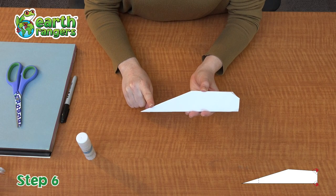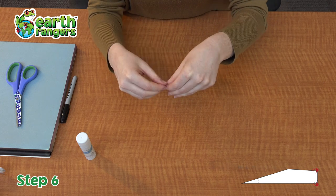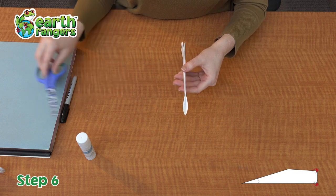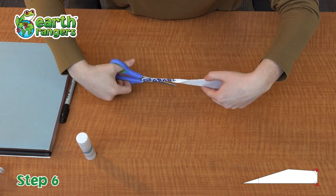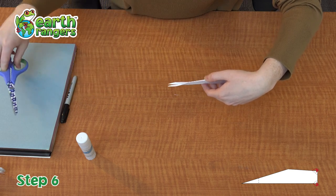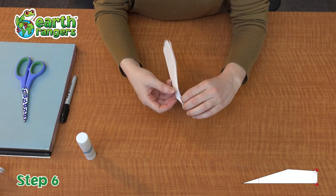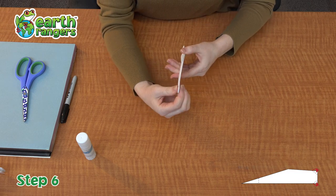Now step number seven, the final step. What you're gonna do is give your beluga whale flippers, fins, and a baby beluga whale as well. So you're going to take some scissors and you're going to cut straight up the beluga's tail — not too far though, only about one inch or so. You're gonna fold them to either side and that will make the tail of your beluga whale.